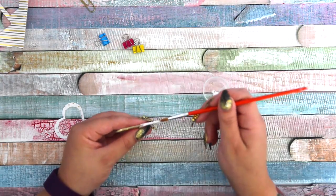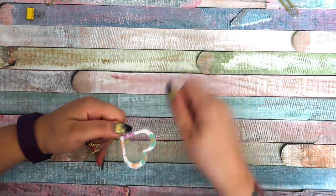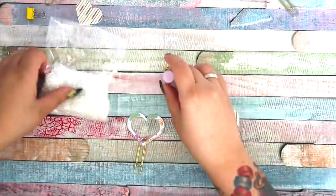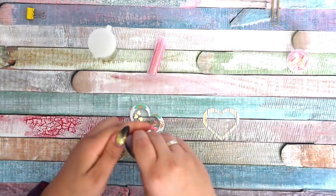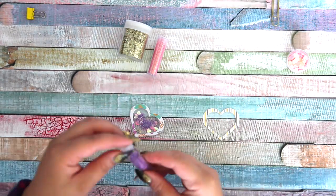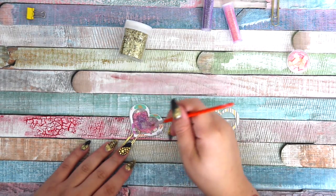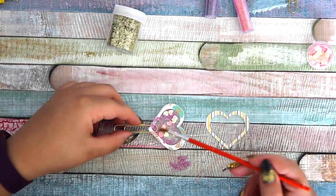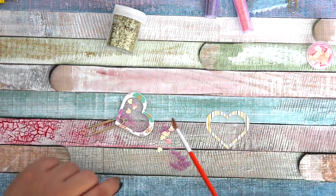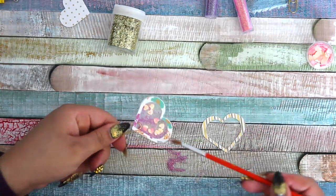After drying, I always add some extra glue on the sides for safety so the glitter doesn't come out. After everything's dried, you fill it in — you can use glitter, hearts, sequins, whatever you want. I'm putting too much glitter in, so I'm wiping some away. If there's too much glitter, the shaker effect is gone because you can't see through it.